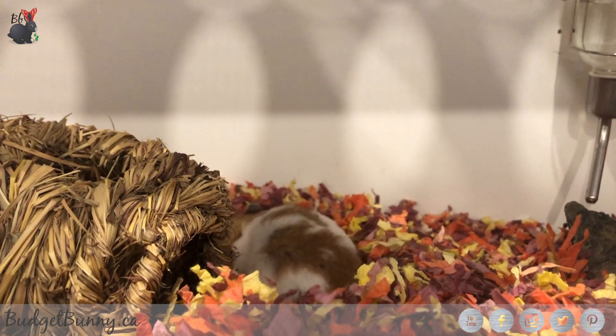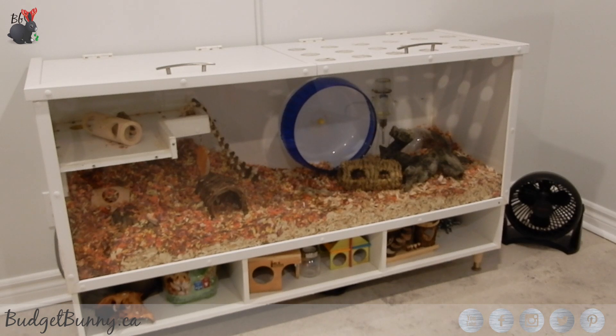This is a custom built DIY cage that Mr. Bebe and I made about five years ago. I'll make sure to have links in the cards above on us building the cage and walking you through how we built it and the supplies that we use.